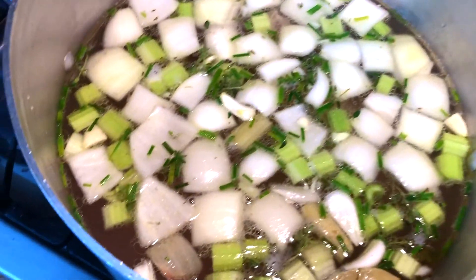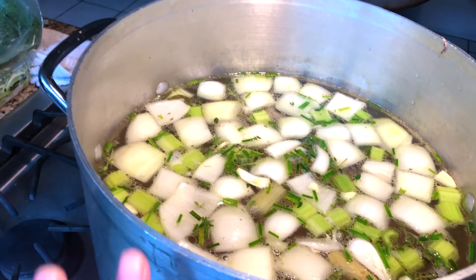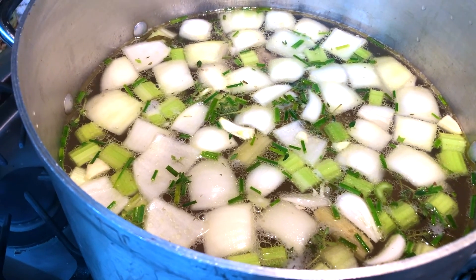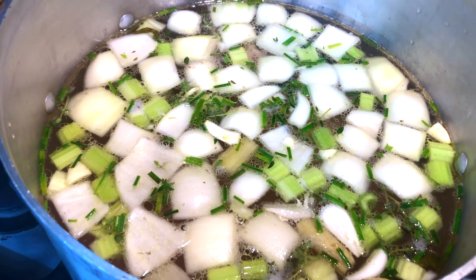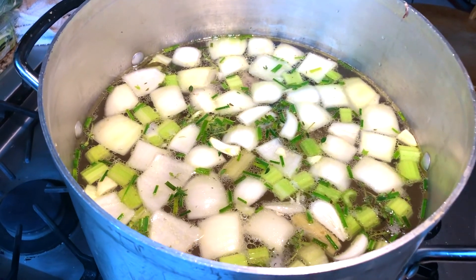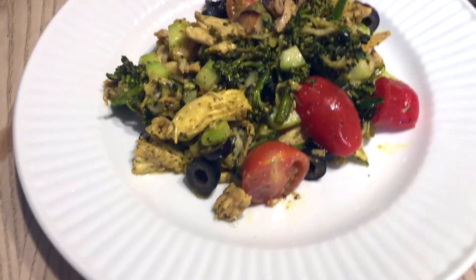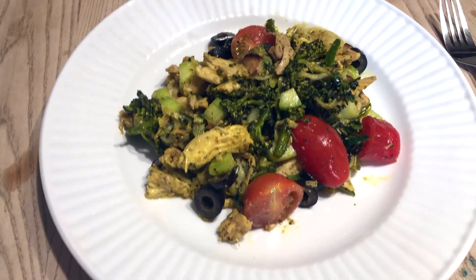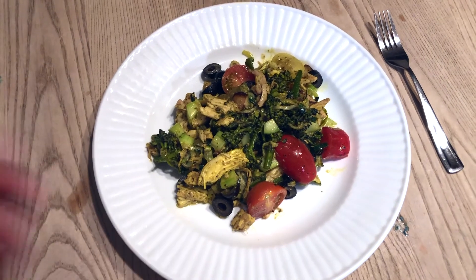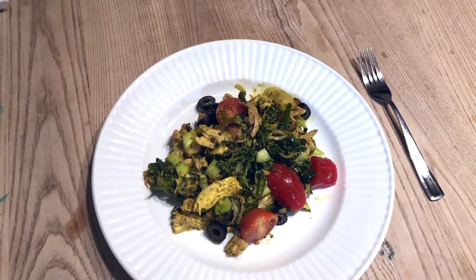This is the bone broth - I put it in a huge pot with the water almost to the very top, leaving boil room. This is going to boil and then simmer for roughly up to 15 hours, though I probably won't let it go quite that long. That is how you make bone broth and I will show you the finished product once it's done. Here is dinner - I did zucchini pesto pasta with chicken, olives, tomatoes, and cucumbers. It is just goodness. I used the shredded chicken from the roasted chicken I showed you earlier, which is going to be used all week long for all the different recipes.